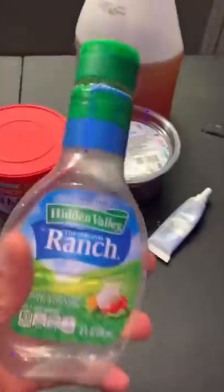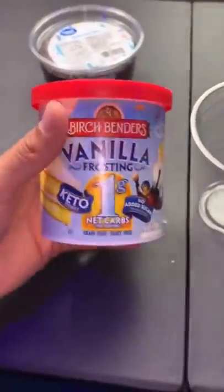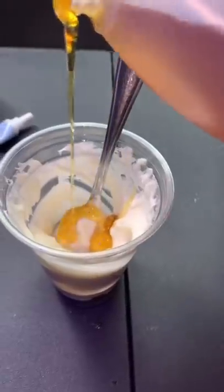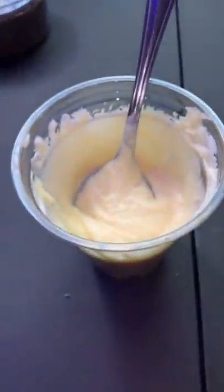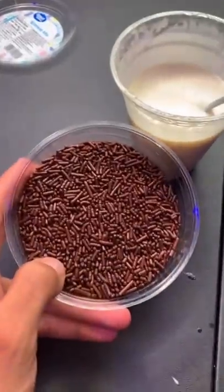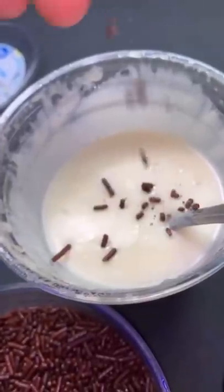Let's make an ice cream bottle jelly using a ranch bottle. I'm gonna use sugar-free frosting, vanilla flavor — this frosting kind of looks like queso fresco. Now we're just gonna add a tiny bit of honey; the color changed a bit, so we're gonna add a little bit of white food coloring. Now I'm gonna add chocolate sprinkles to try and imitate the seasoning flakes.